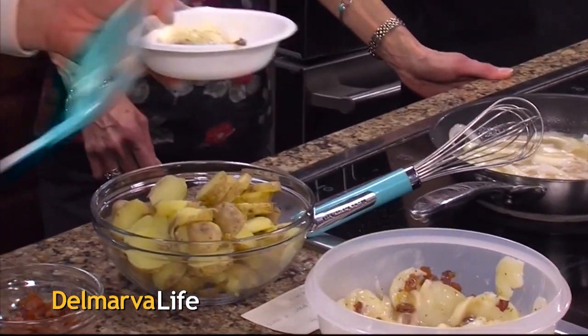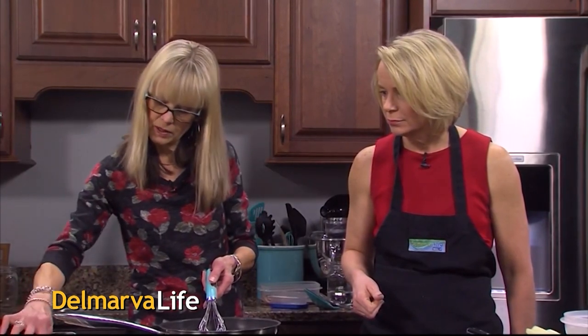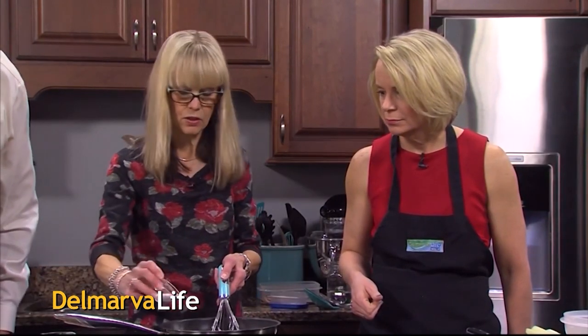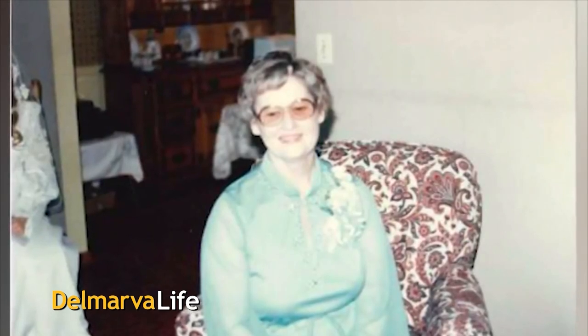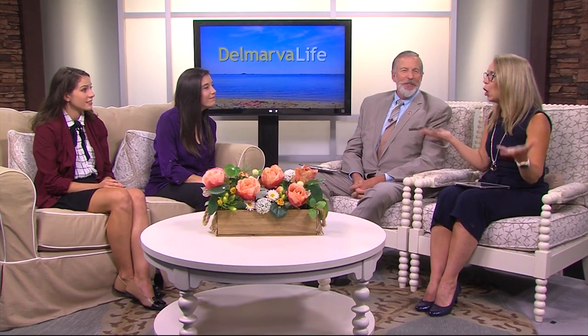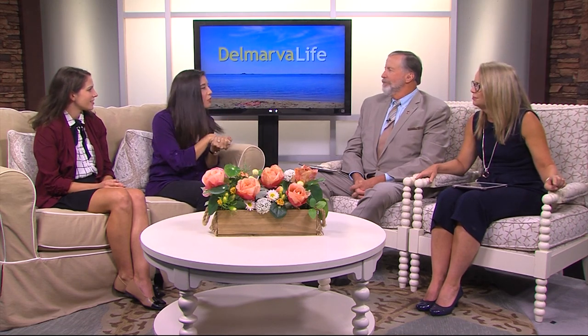Hot potato salad. You remember this recipe? We had asked our viewers to submit their favorite family recipes, and this was one Gail Smith of Millsboro shared with us. It was her mother's recipe — a German potato salad. No mayo. Love it, and those are the best recipes, the ones handed down from generation to generation.